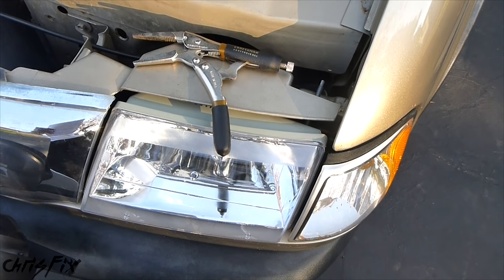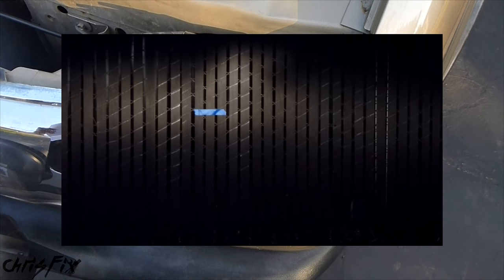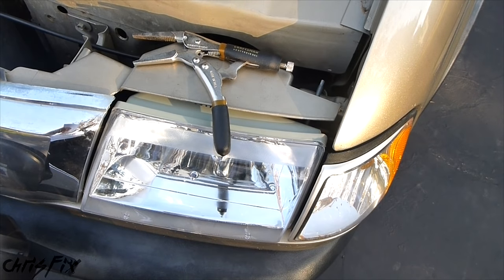Hey guys, Chris Fix here. Today I'm going to show you how to aim your headlights so you have the optimal lighting pattern without blinding other drivers. I'm going to quickly show you the main steps to get your headlights aligned during the day so you can clearly see what needs to get done at night.